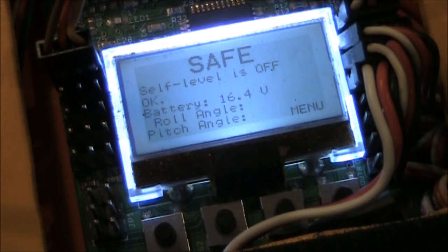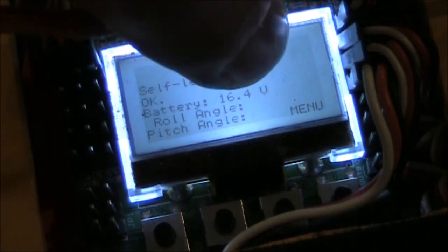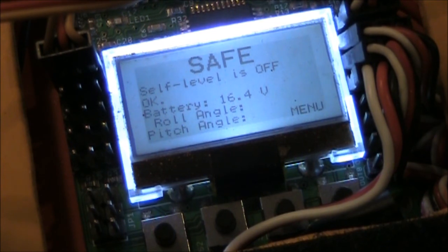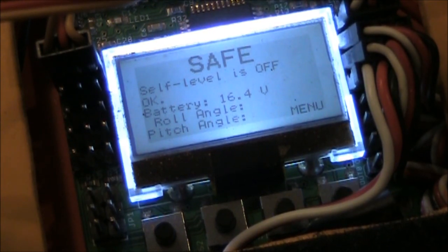Now when we flip the switch from the forward position to the middle, nothing happens. You have to pull it all the way back toward you to the second switch position, and then you can see the auto level changes to On. Flip it back and it's Off; pull it back toward you and it's On again. That takes care of the auto level and all the directional controls on your KK2 board.